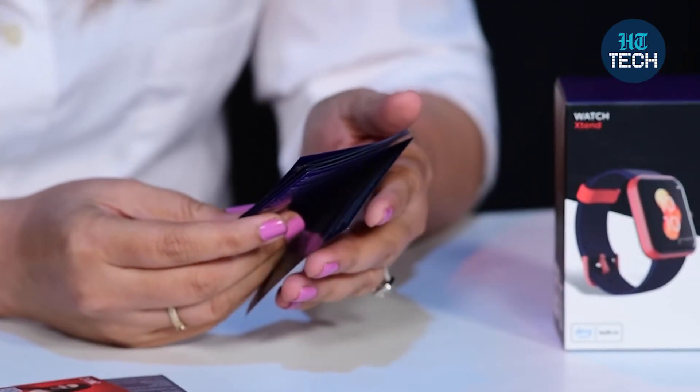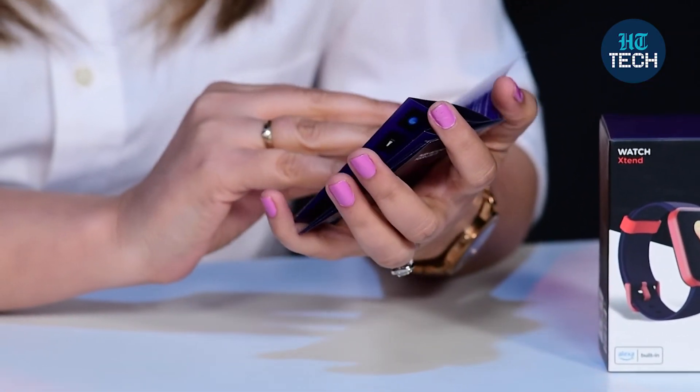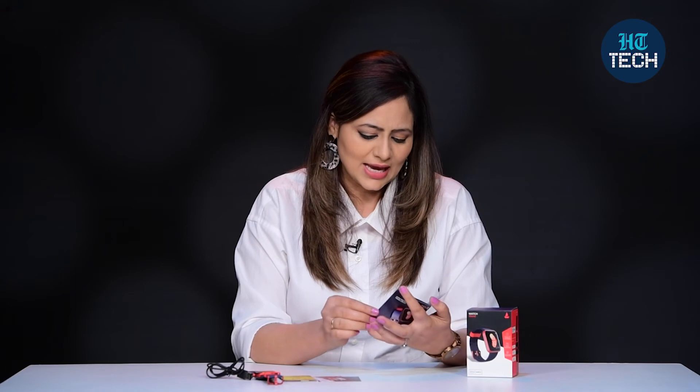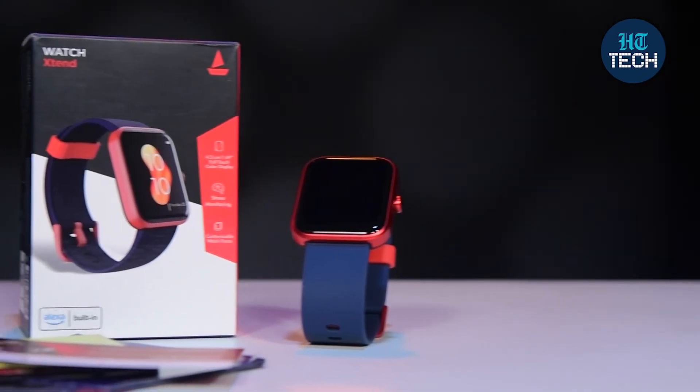It also comes with different sports modes, as well as a breath training mode. You can actually monitor your breath — if you are stressed and want to de-stress with long deep breaths, you can do that with this watch. You can also check weather, control music, use a stopwatch and alarm, monitor stress, keep sleep records, and there's a flashlight too.